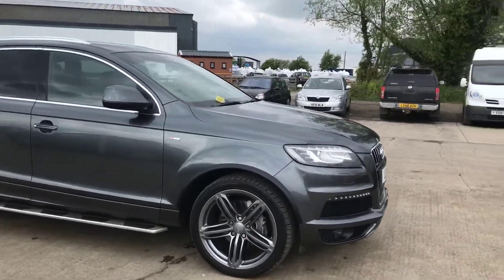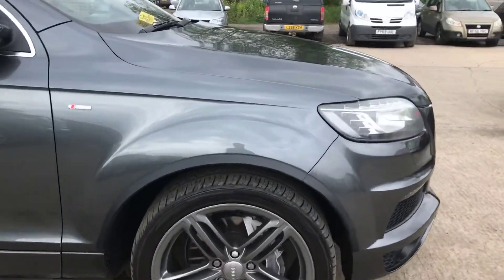Here we have the Audi Q7, doing our best to point out any marks, any imperfections and things like that.